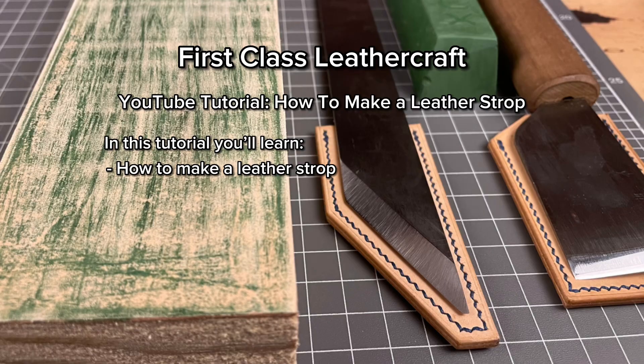A leather strop will allow you to maintain the edge on your blades. In this tutorial I'll teach you how to make a leather strop. Without further ado, let's begin.